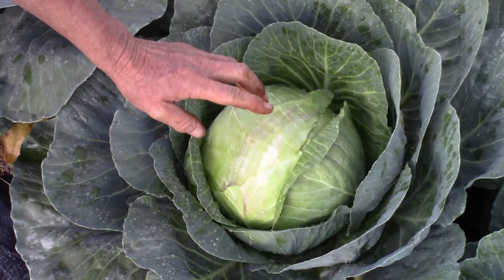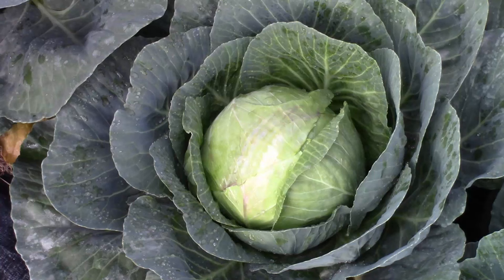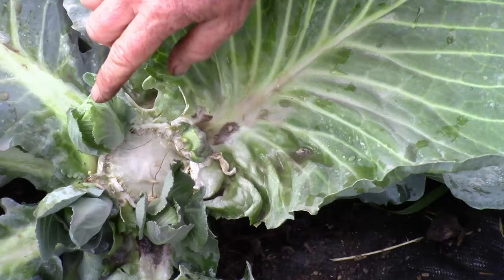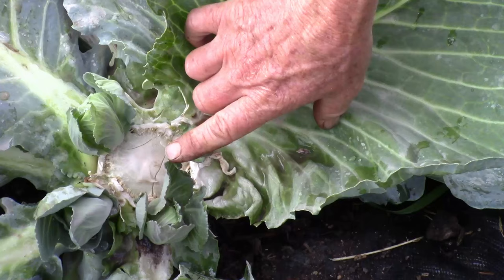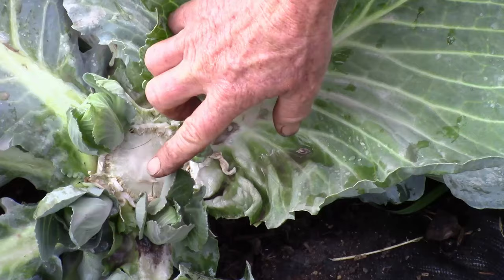There is one cool thing about the short season ones — I can get a second head of cabbage. Here is an early season cabbage plant that I took the head off about two weeks ago, and now you can see little baby cabbages starting to grow. These will get maybe half the size of a regular cabbage head, but it's a nice way to get a second crop just by leaving the plants and letting these grow.